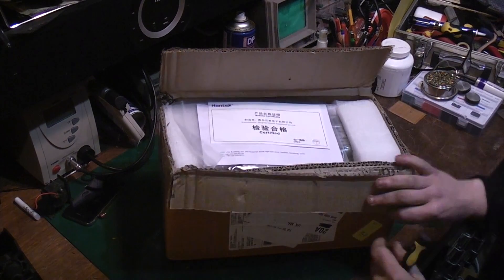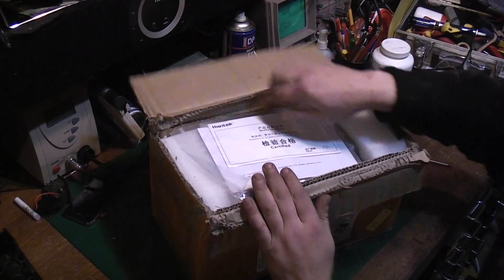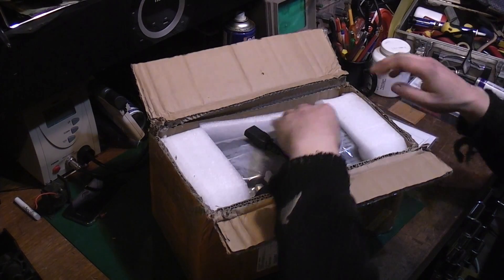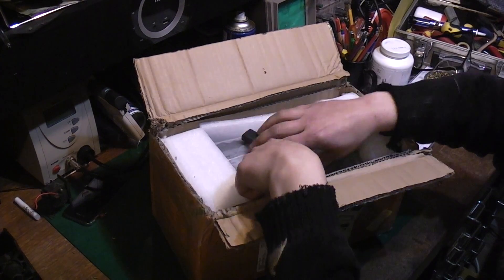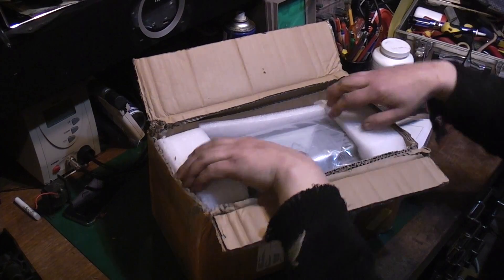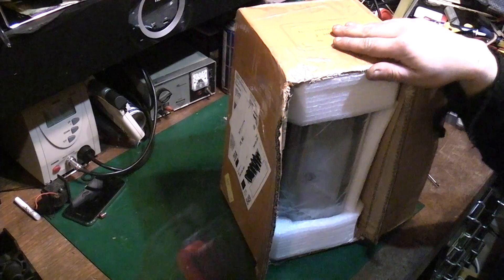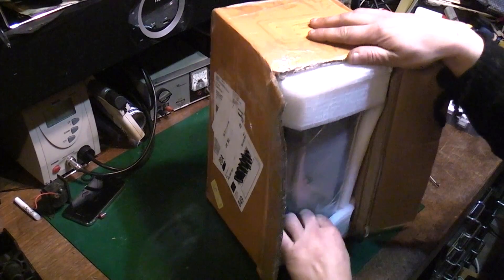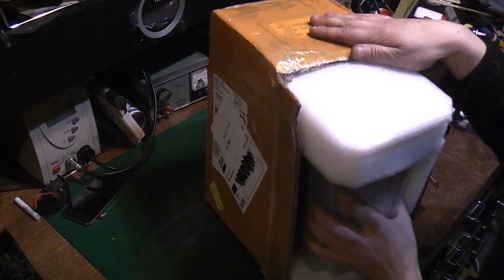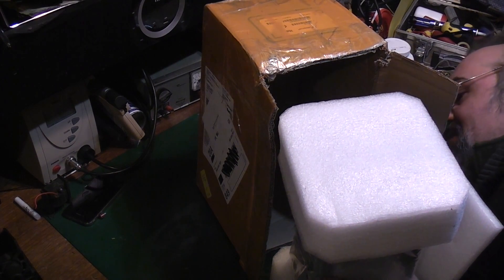I got myself a brand new modern one. Let me give you an idea of what's in here. Come on out — another set of leads there, more cables flopping out everywhere. It's very nicely packed.